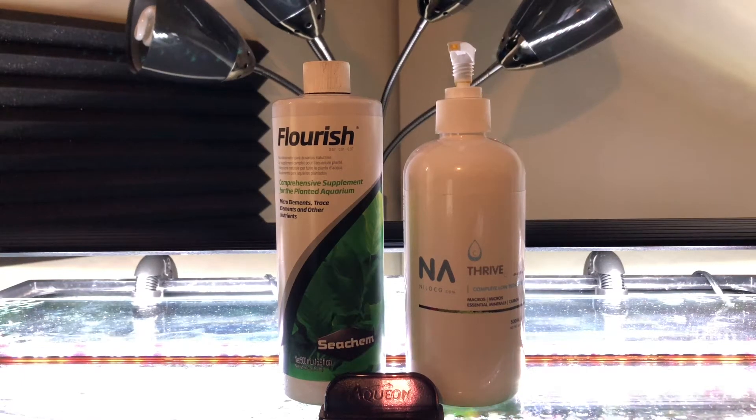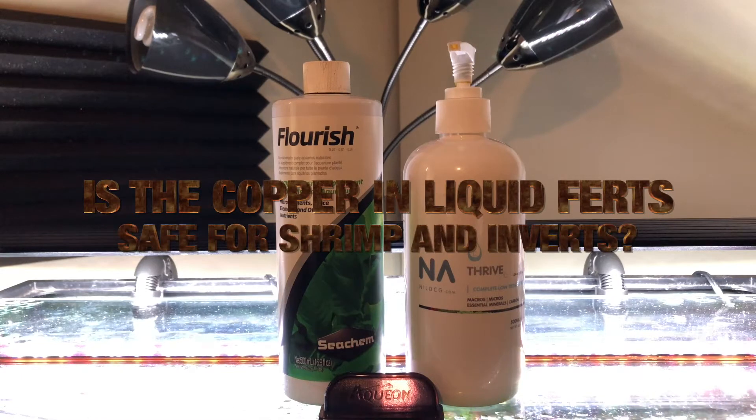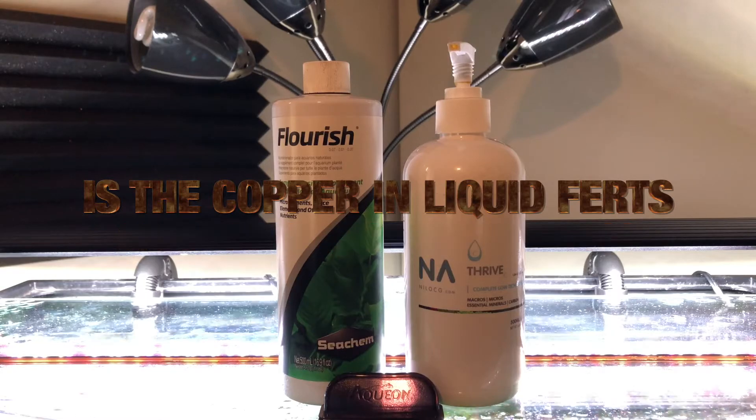Folks, there's a question I get asked quite a bit on the channel and I thought it was worth a video. And that is: is the copper in liquid fertilizers safe for shrimp and invertebrates? The answer to that question coming up right now.